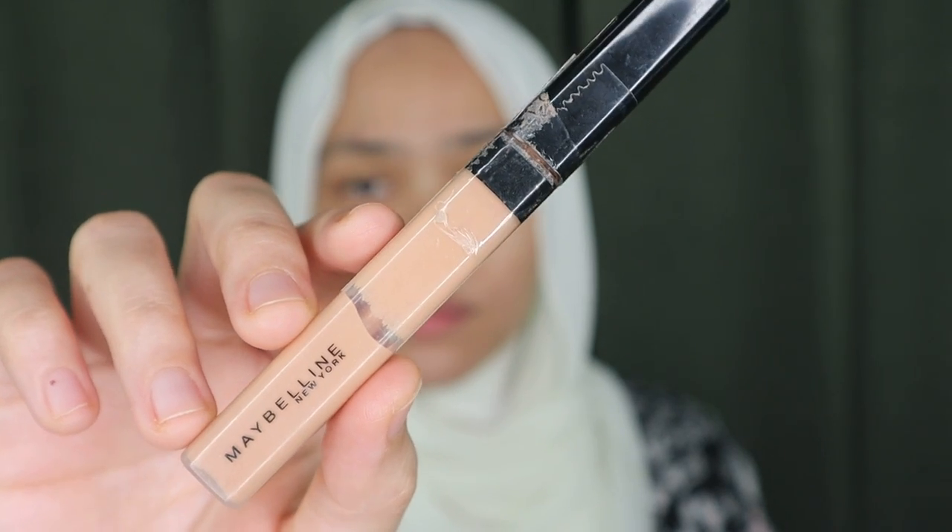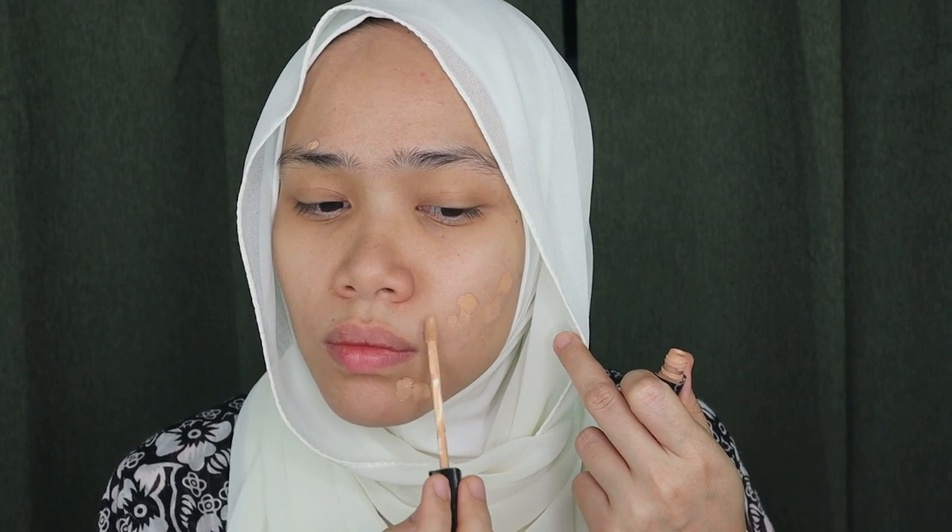I'm going to be concealing my imperfections on my face right now. This is the Maybelline Fit Me Concealer in the shade Medium. I love this concealer. I was planning to try out more concealers from the drugstore — I'm sure there are lots of good ones — so let's just see in my upcoming videos. Maybe I'll try more concealers or foundations.